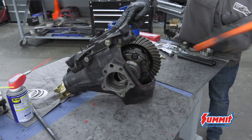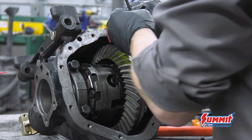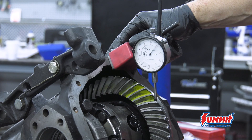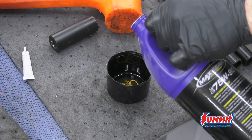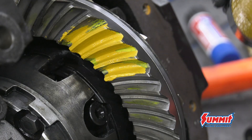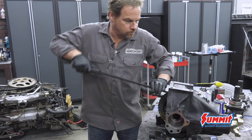Step 7 — hopefully the last step: everything goes back together again and the gear tooth pattern is checked with a gear marking compound. Two tips: mix the marking compound with some synthetic diff lube to make sure it's easy to spread and readable, and apply some pressure to the ring gear while rotating it to get a proper reading.